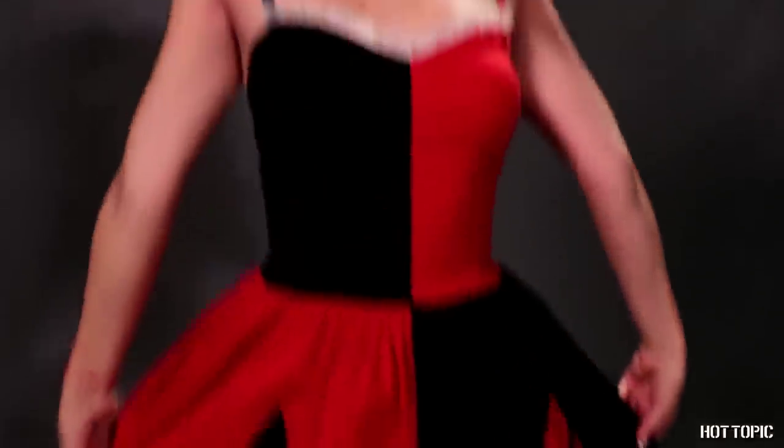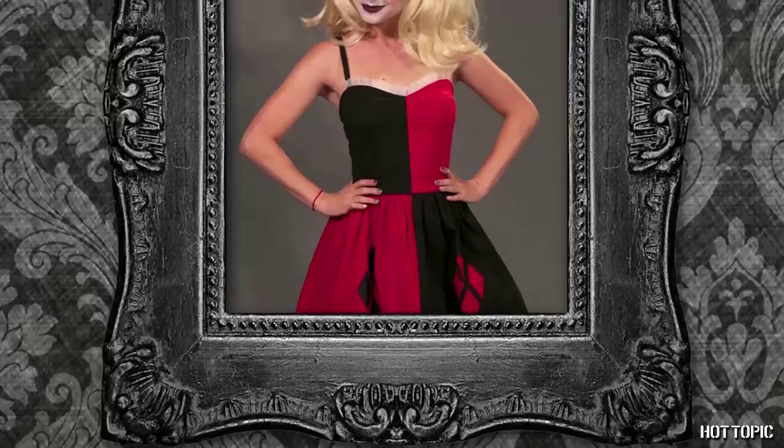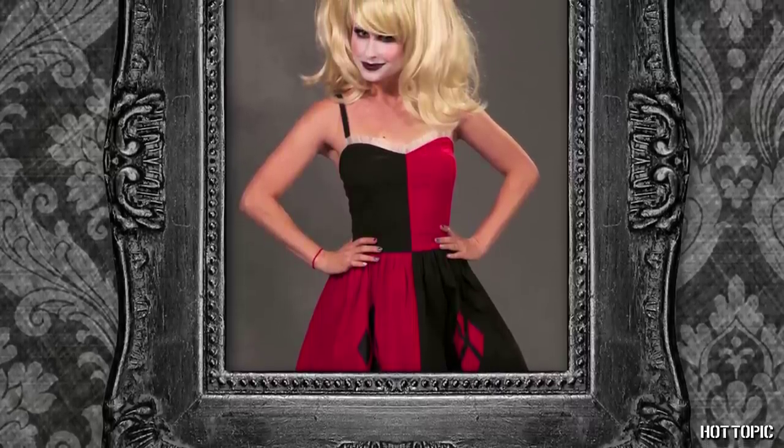Now, taking a deep red lipstick, like Black Heart's Sure Shot, color in the space left over in the center of your lips. Blend together with the black for a dark but still feminine pout. Now look at you — you're adorable! If you like what you see in the mirror, you're all set. But if you prefer a little darker, creepier Harley, keep watching and I'll show you a few more super easy updates to take this look right to the steps of Arkham Asylum.